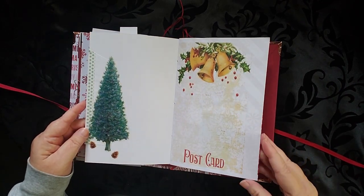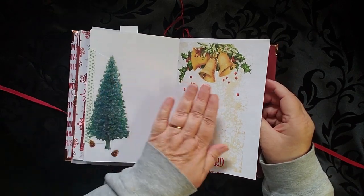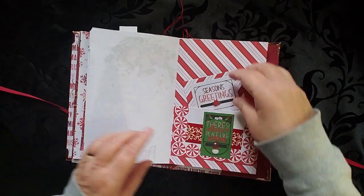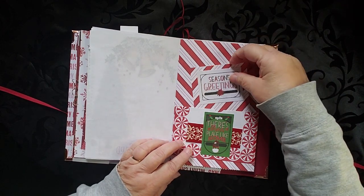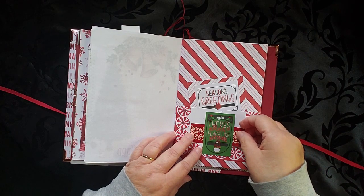This is a great place to store your Christmas cards. People give you Christmas cards or send you a card, you just put it right in here. That's a nice little pocket and then there's a little tiny belly band down here.